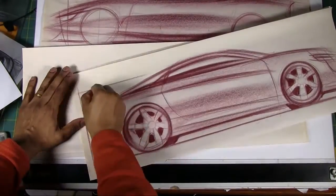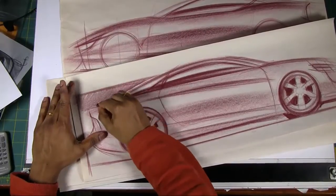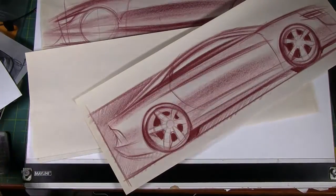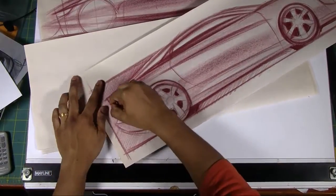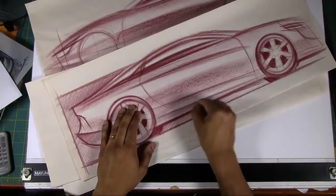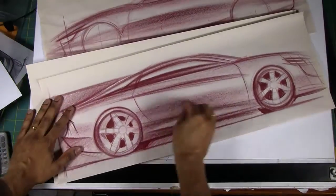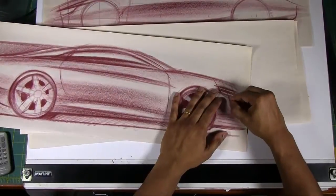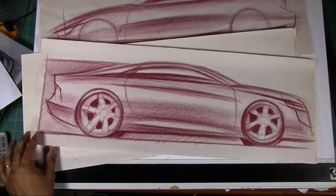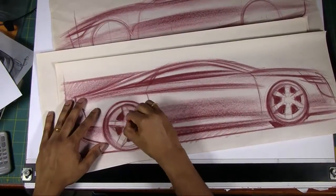I'm just going to add a simple box or rectangular background and shade that in. I'll accentuate the rear portion of that profile, making it a little bit darker — that pops it out nicely. You don't want it to completely blend in with the background, so adding a little more contrast between the background and the car is what you want to do. I'm also going to add another character line coming off the headlamp and darken the side character line at the door.